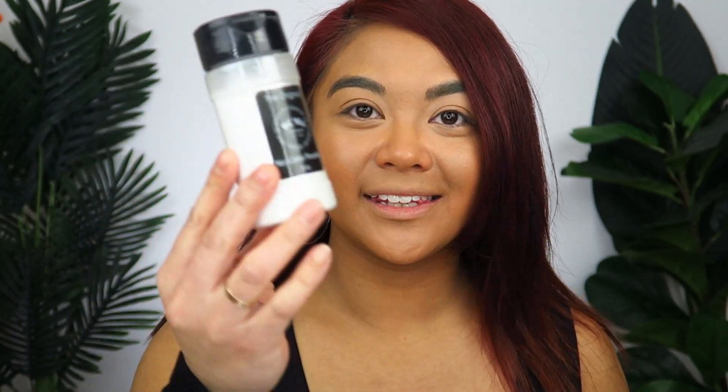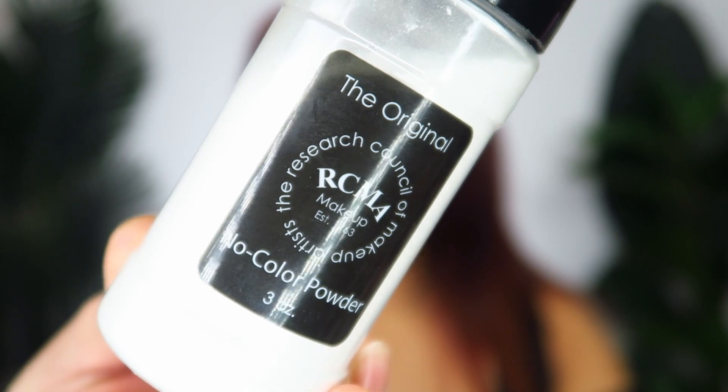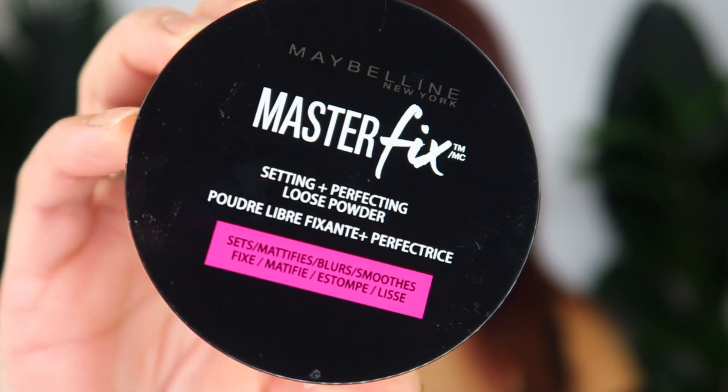That could look something like this — this is the RCMA Translucent No Color Powder. Now, there is no one right way to apply your setting powder. You could use a brush or a beauty sponge, or both. I however prefer a sponge because it ensures that the powder is pressed into all the lines, crevices, and contours of my face. I'm going to be using the RCMA Translucent No Color Powder with a sponge to apply it.